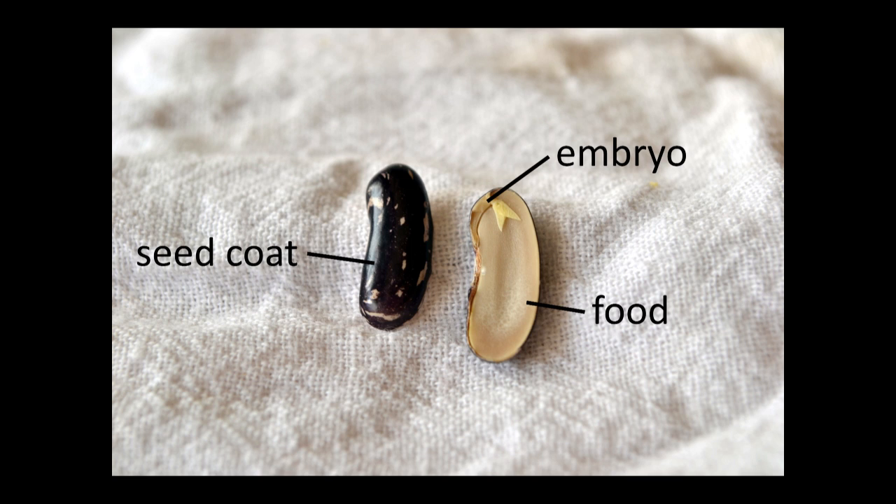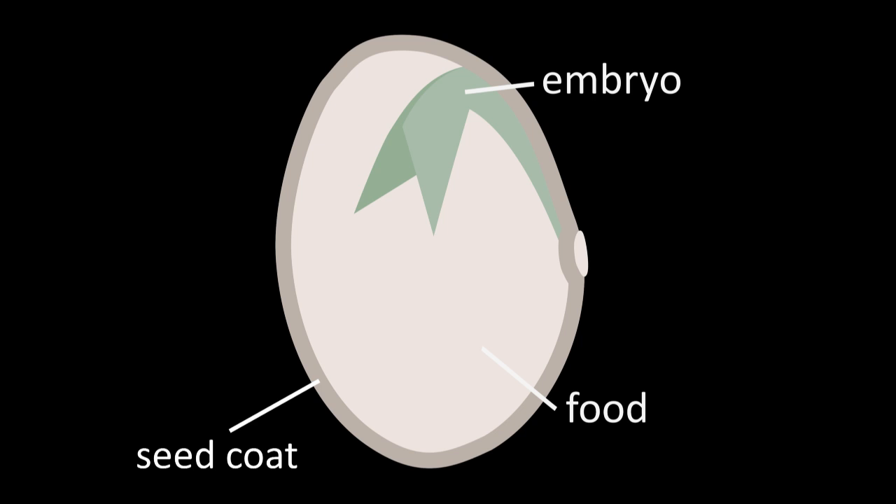Seeds are tiny embryonic plants with a food source contained within a protective coat. This photo uses a common bean to illustrate these parts. On the left, the seed coat is visible — the seed coat provides protection. On the right, the inside of the seed is visible. The embryo will eventually grow into the bean plant. The food source provides energy for the embryo to survive storage and eventually sprout. In beans and many other garden crops, that energy is stored in the cotyledons. Many of the following slides will use this illustrated diagram to show processes within the seed.